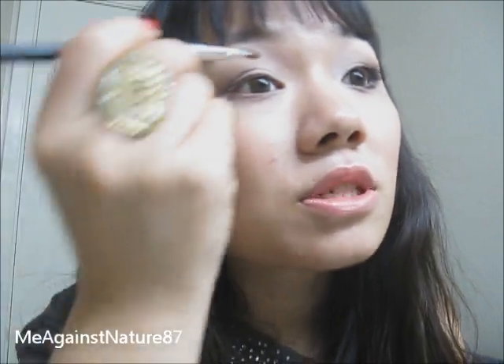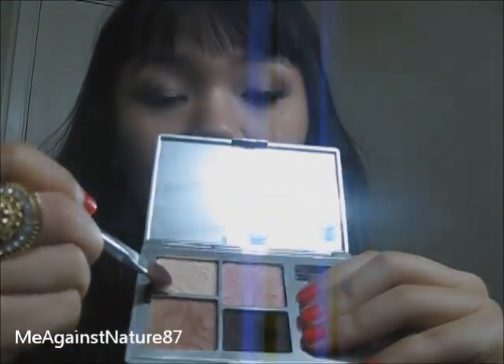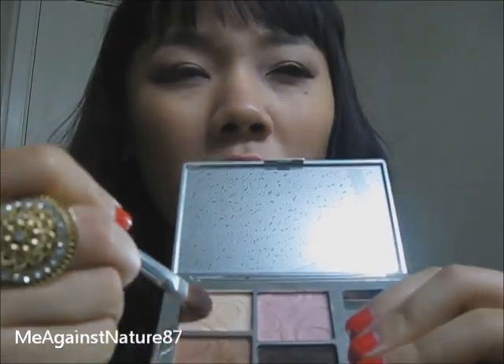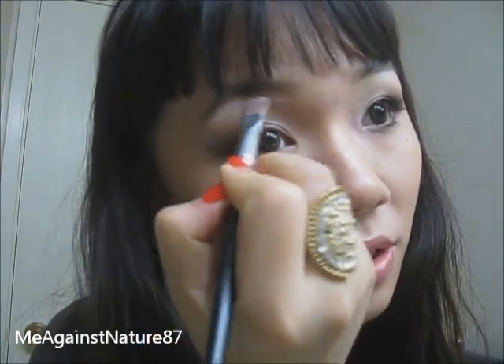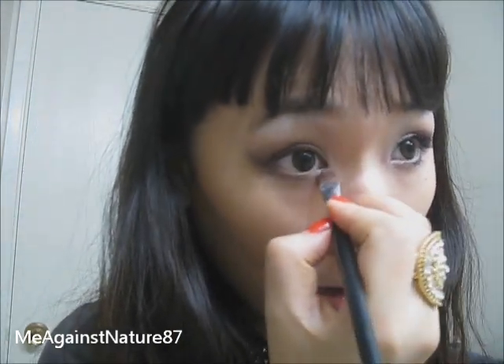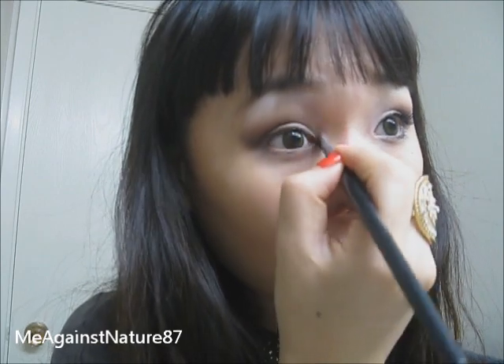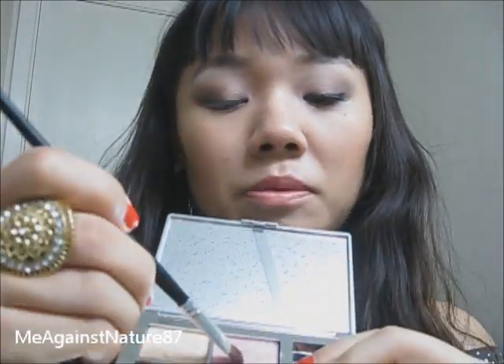So now we're going to just blend it out. I'm going to use this highlighter color — the kind of shimmer beige color. This palette is basically really shimmery, so I'm going to just use it as my brow bone highlighter and at the inner corner of my eyes. You can add a bit more pink to make the pink more prominent at the outer V.